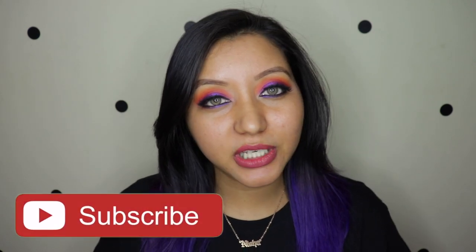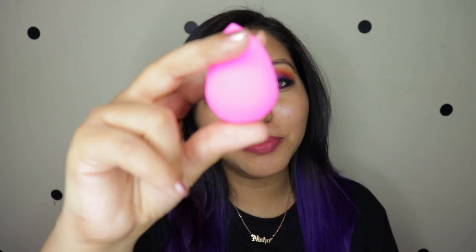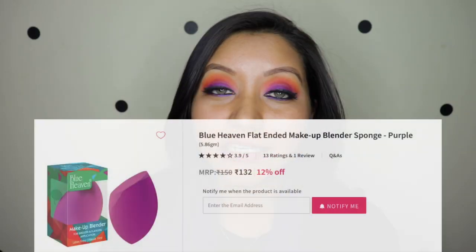Unfortunately I no longer own the Real Techniques sponge because I used it for so long that it literally shredded on my face and I had to throw it away. So I'm going to be comparing the Blue Heaven sponge with the original Beauty Blender, which is about 2000 rupees from Sephora. I picked up this sponge from Nykaa and it is currently sold out.